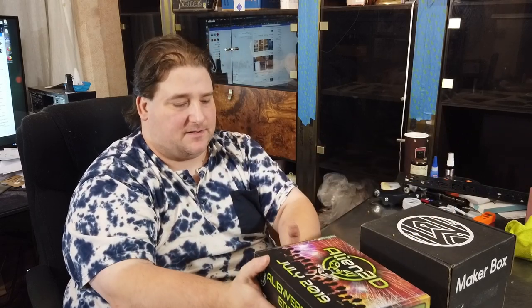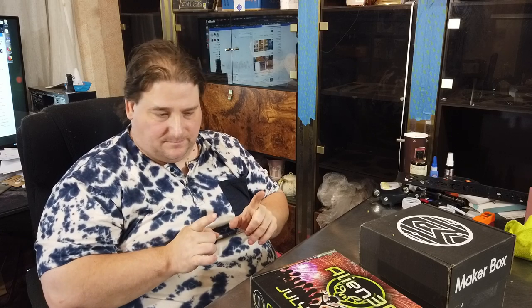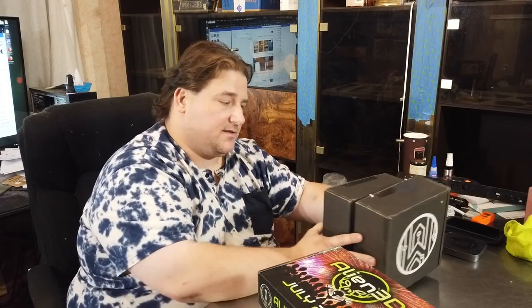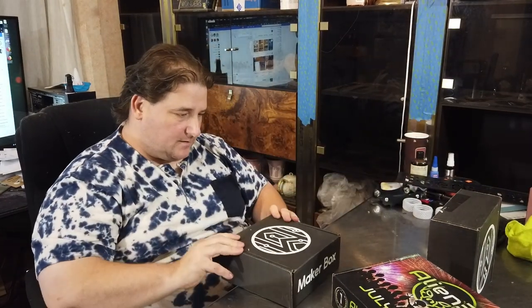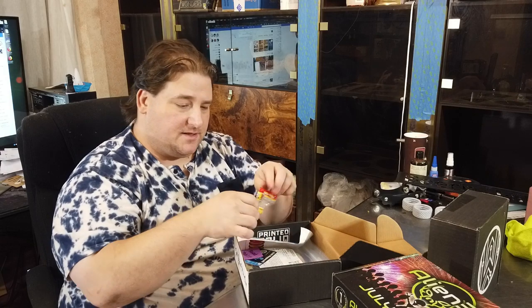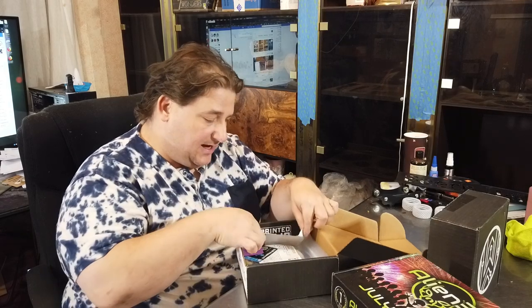We have filament boxes. I'm actually missing one — I'm skipping one in between this one and the latest one I'm not going to get into. So we have number 35 and 36. Box number 35 from Makerbox. Already eaten are the little Haribo cola gummies. So what do we have in box number 35?